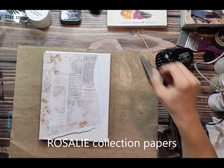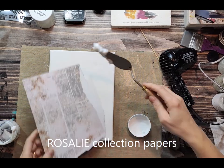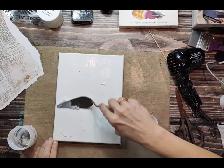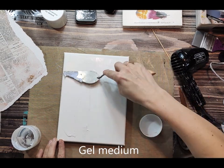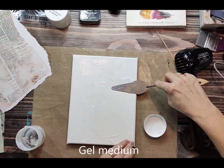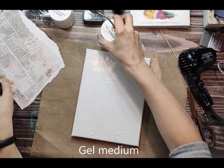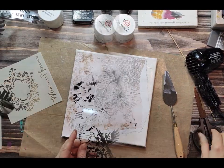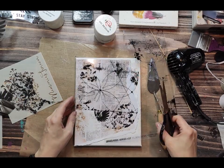Hello everybody, this is Aida Domišević from 13Arts and today in this quick tutorial I want to show you how to collage papers and other materials. What I'm after is to create a nice background and with this background I will create a kind of a layout on a canvas.